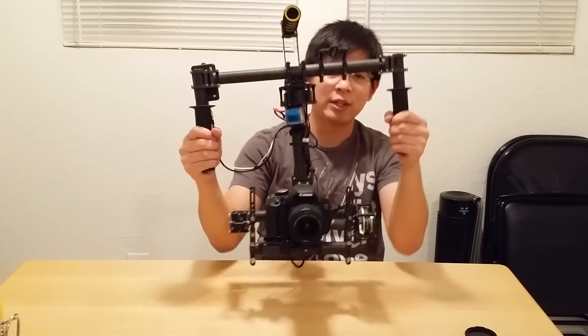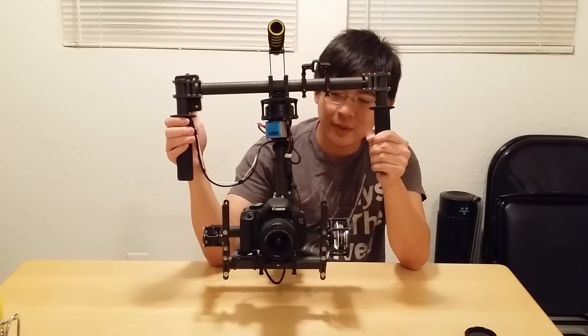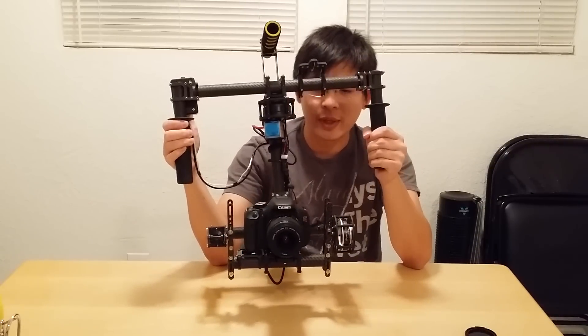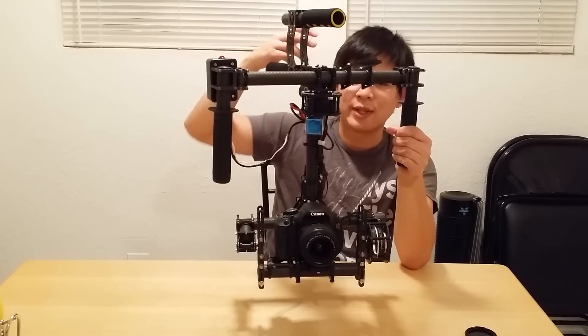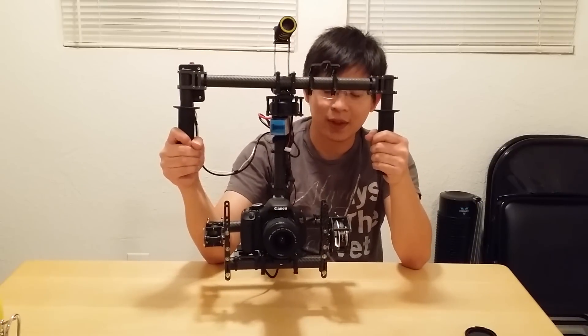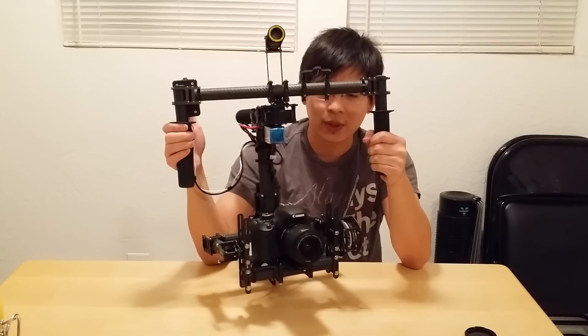I can do all of this all day long and the camera is going to stay there. I can also control it with a joystick, you can see here — so that's very neat. You can actually get a second operator by using a separate RST transmitter, and then you can have a monitor setup somewhere with the video feed and the operator can sit down, look into the monitor, and control where the gimbal is going to go.